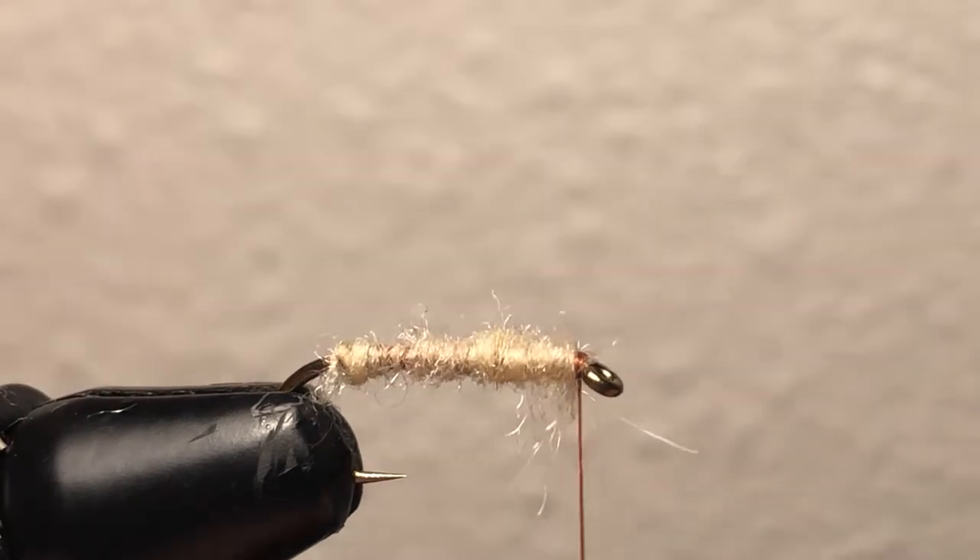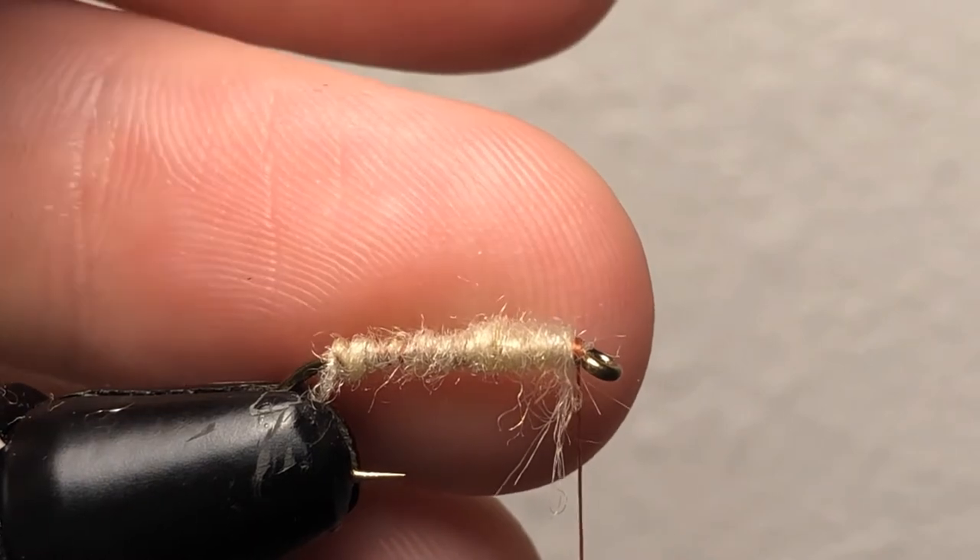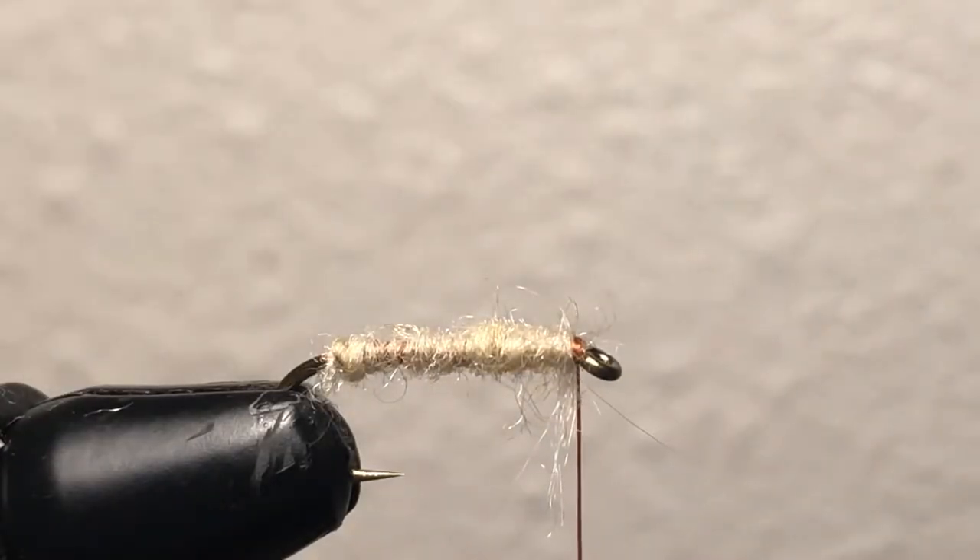Now the important part for the elk hair caddis is to use stiff animal hair. In this case I'm using deer hair because that's what I have and it seems to work pretty well. I've put some deer hair into my stacker to make sure all the ends are the same length and everything lines up. This part is pretty hard — you're gonna trim the ends and lay it down; once you tie it in it's all gonna fluff up to make kind of a hackle-type thing. Grab it tight so you don't mess up the nice job the stacker did.